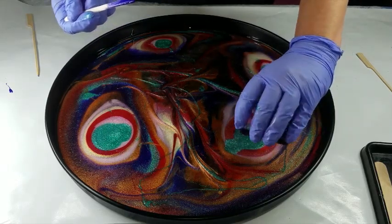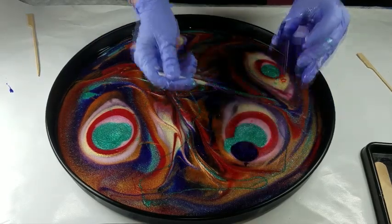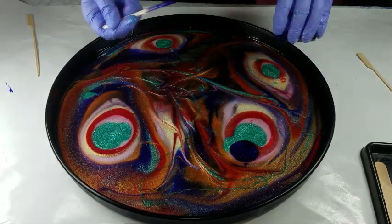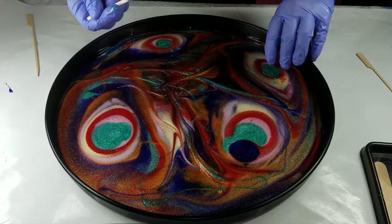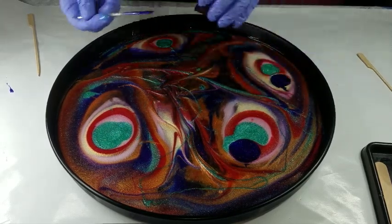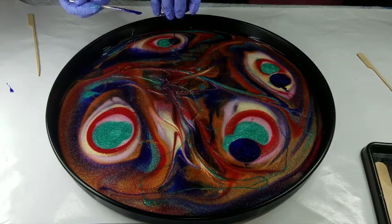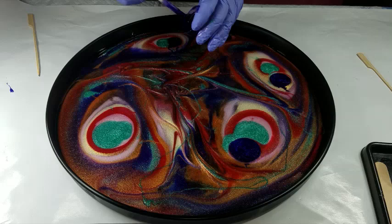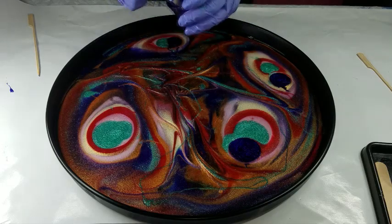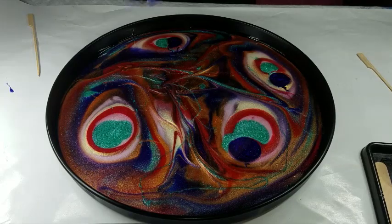I'm going to add the Andromeda on the outside — not right in the middle because I want it to kind of push. See, that way it's kind of in the middle but it's like two different areas.